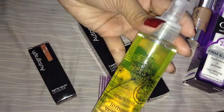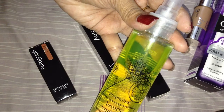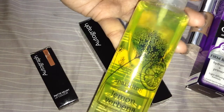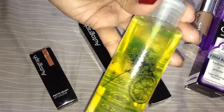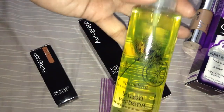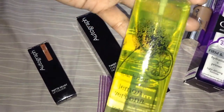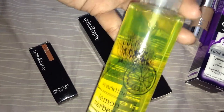This is lemon verbena sparkling body mist, which I bought from Marks & Spencer. It cost me 2.40 pounds — pretty cheap — 100ml, and it smells really fresh, but the smell doesn't last long.